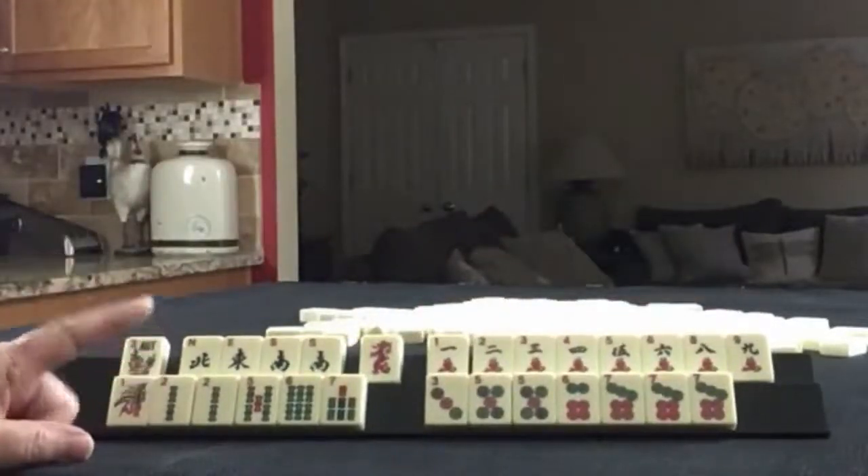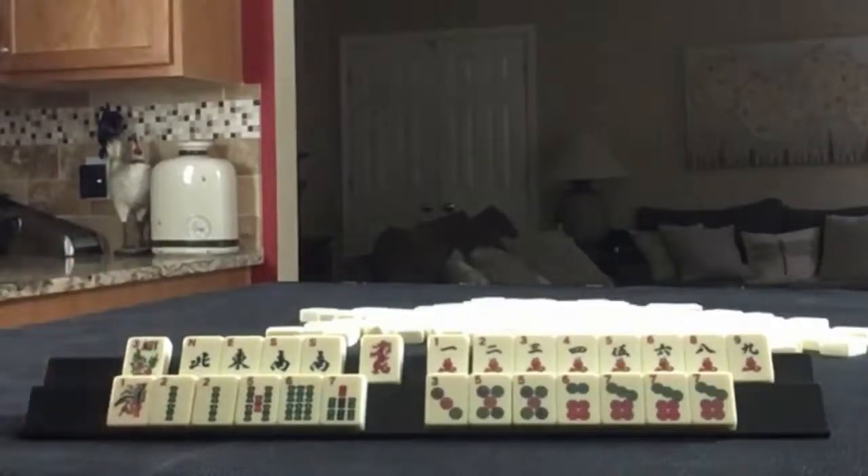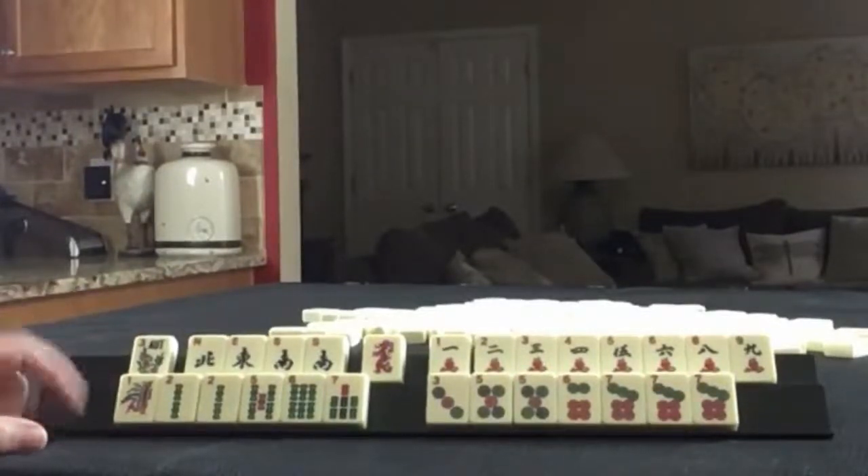If these were your tiles, what would you focus on and what would be your first discards? If these were my tiles, I think I would play two, four, six, eight and five, seven, nine.